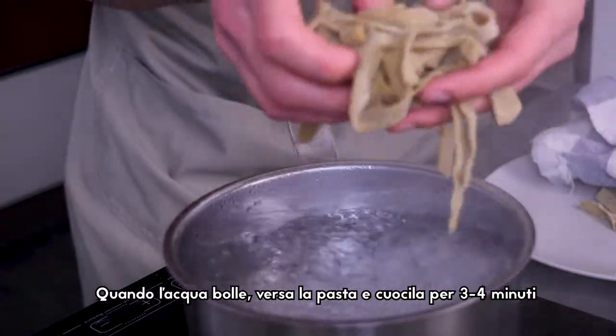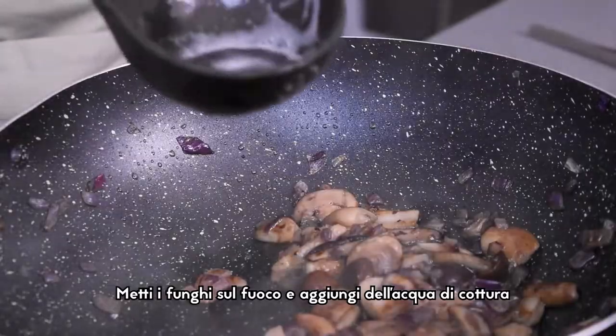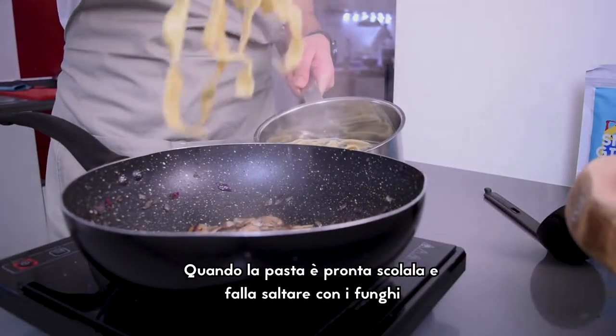When the water is boiling, pour the pasta and let it boil for 3-4 minutes. Put the mushrooms back on the heat and add some cooking water. When the pasta is ready, drain it and mix it with your mushrooms.